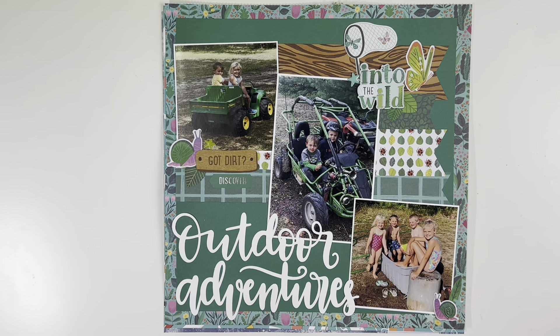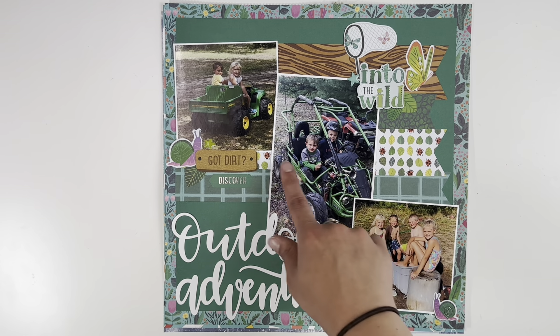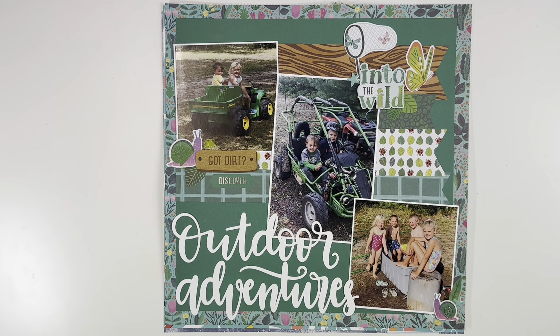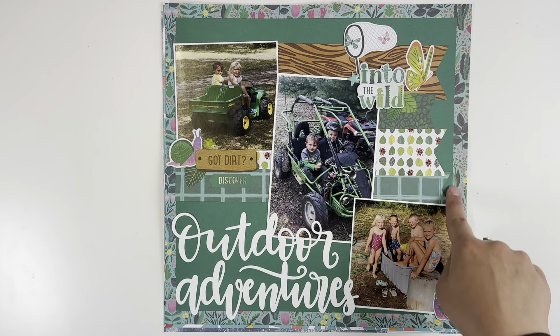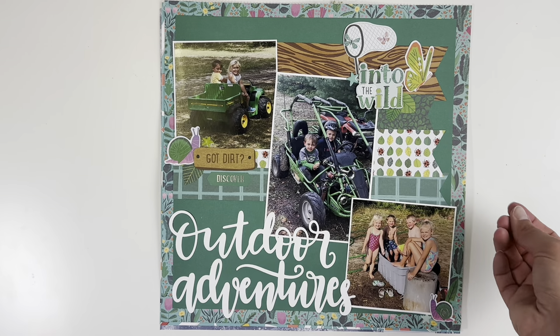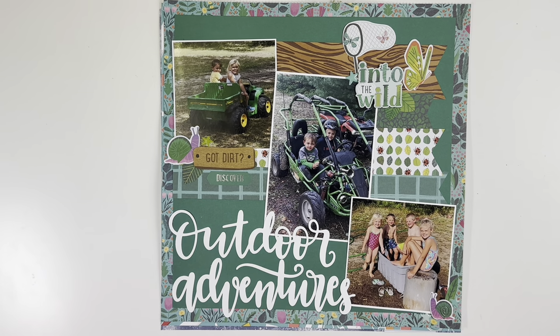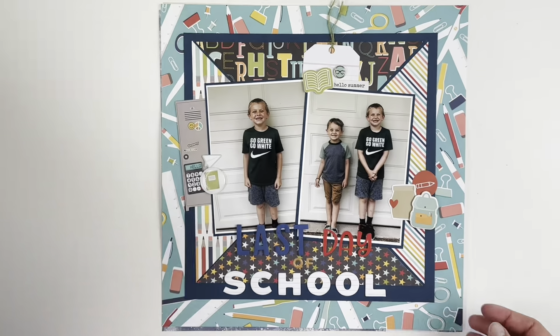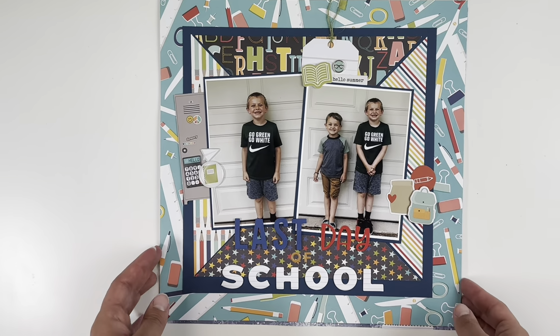Same collection with a cut file from Not Just for Boys Kit Club. I staggered my photos down with a large cut file title and wanted more patterns, so I used the six-by-eight paper pad and cut pieces with dovetailed ends to fill in the space and bring in more pattern. I kept the embellishing simple for this one too.